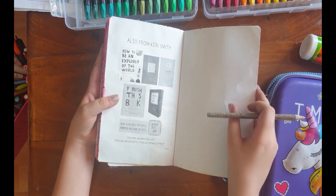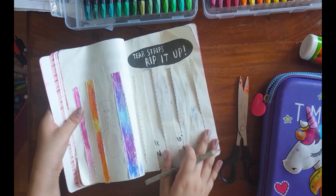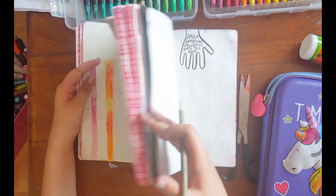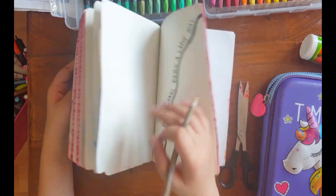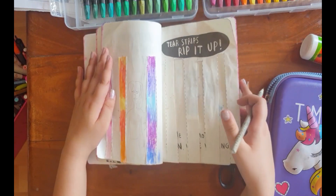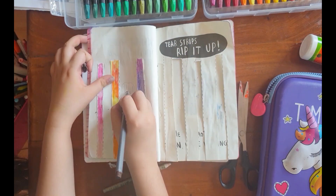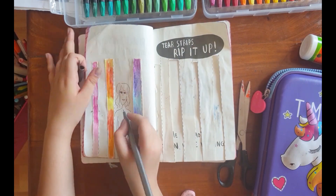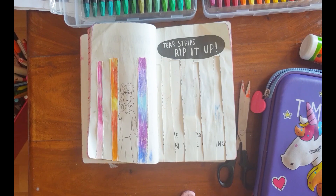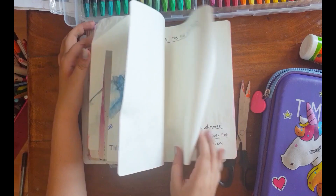By the way, this is not 'Wreck This Journal' by Keri Smith — this is my first book by Keri Smith. It's nice and like the names, most of them are to destroy I guess, or something like that, because 'mess' must mean like very messy. I'm not going to follow it because there are already colourful designs around it. So let's see which page I should do next.